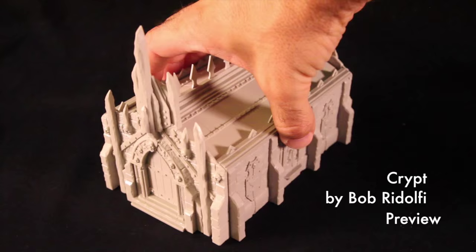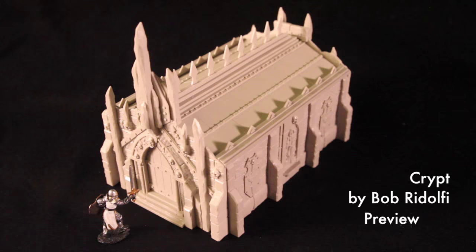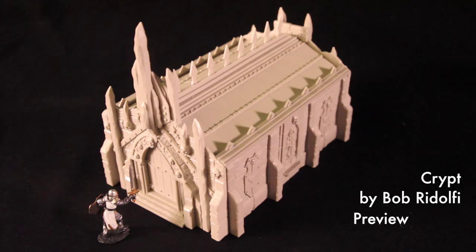Now here's something very super secret that we're going to share with you. This is part of another expansion happening very soon, we hope. This is the Crypt, sculpted by Bob Rodolfi. It's a multi-part kit — the roof does come off and it does have a floor, but we're just going to show you this part for now. Here's Sir Forescale about to enter the crypt. What's on the inside?